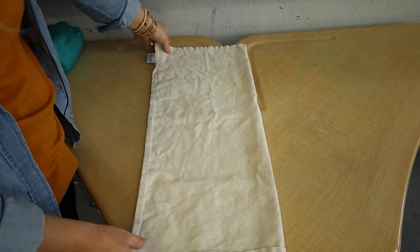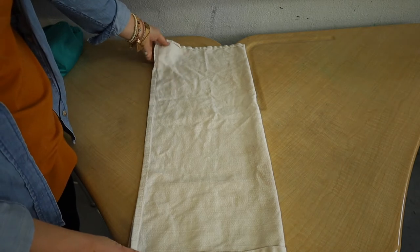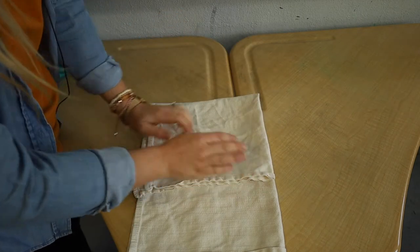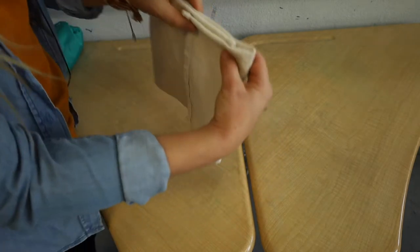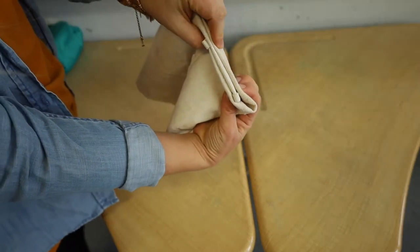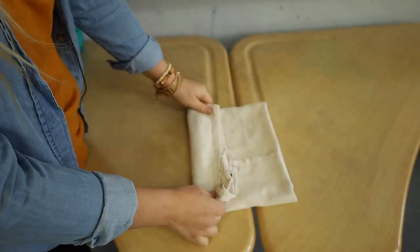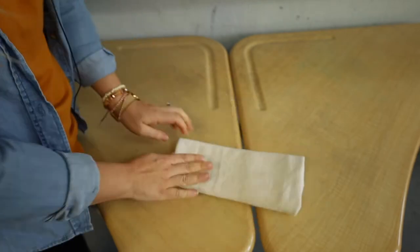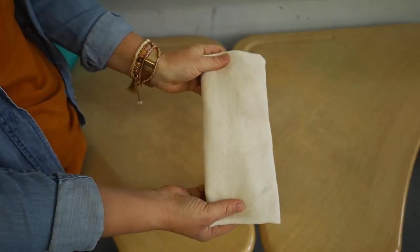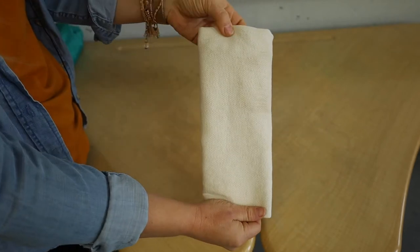I'll do that one more time for the little boy — I think this method is easier and it's the one I'm most used to. Fold it up about three quarters and back down, so you have most of the absorbency right here at the top. Then we're going to do a tri-fold. And then you just insert this flat into your cover, or your all-in-one, or your pocket diaper.